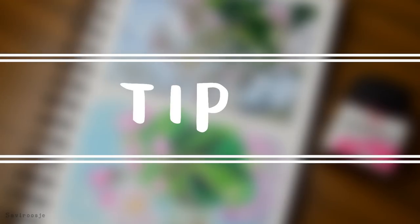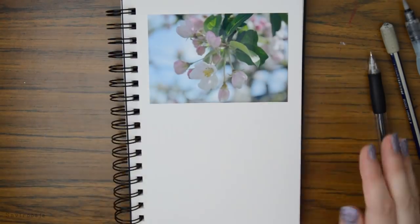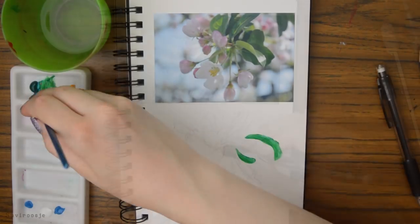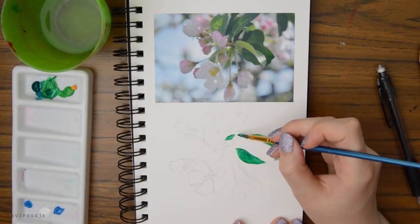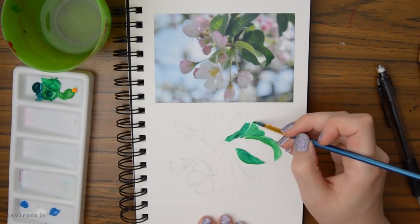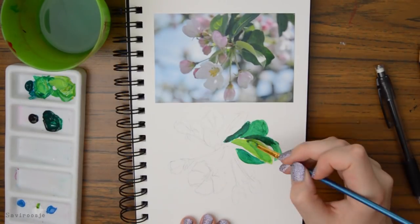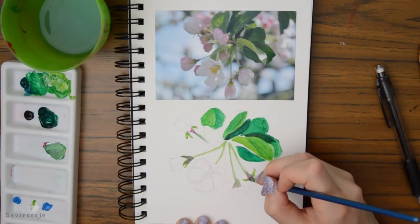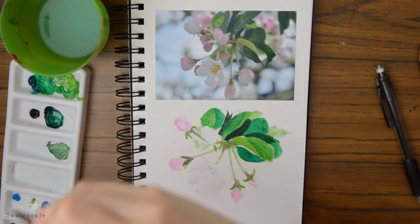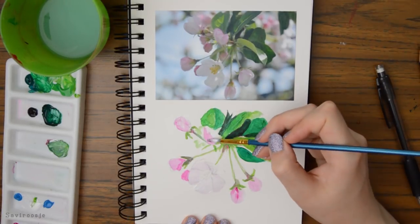Tip number two. For this tip all you need is a picture or an image — you stick it in your sketchbook and after that you try to recreate it. You can go as creative as you like with this tip. I just had this picture of some blossom and I really liked it so I decided to try and recreate it. This way you have a reference right in front of you and you can really take your time.